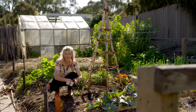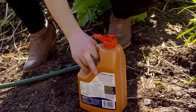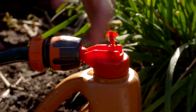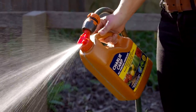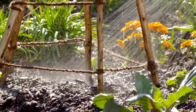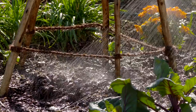To get these veggies really rocketing along I'm going to give them a good dose of Charlie Carp. It's a liquid fish fertilizer made using the whole European carp, so it contains all the nutrients, vitamins and minerals your plants need to thrive. It's also really good for soil health — the omega-3 in the fish helps build the immune system of your plants. It's also a smart environmental choice because you're feeding your plants naturally while helping to remove a destructive invasive fish from our waterways.